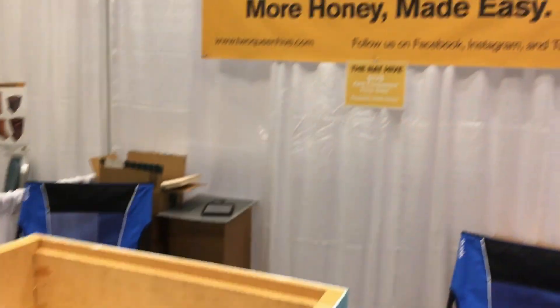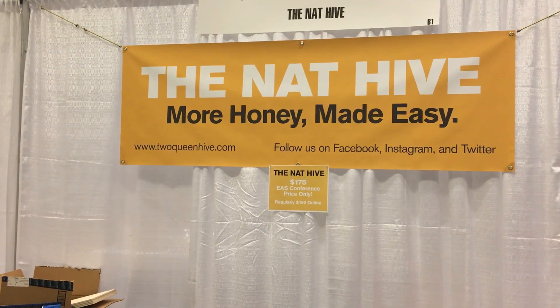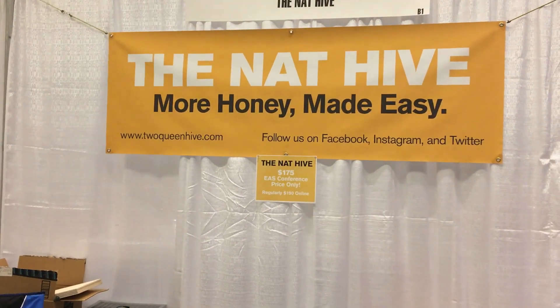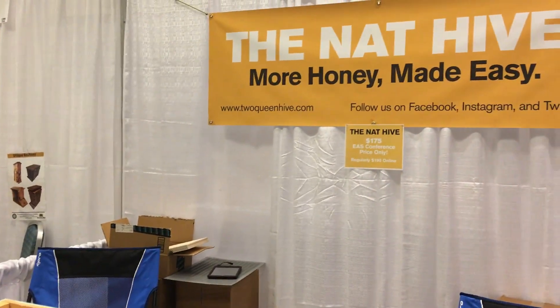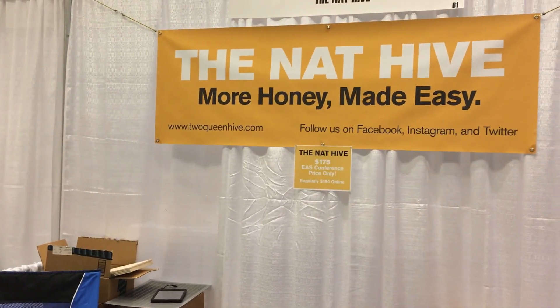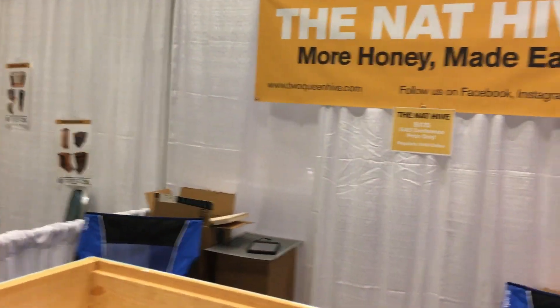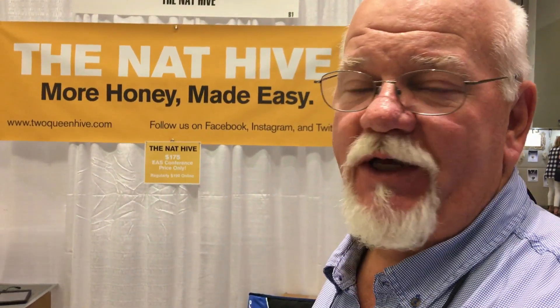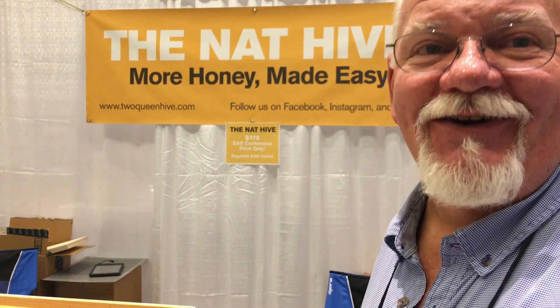You can get one of these at twoqueenhive.com — that's T-W-O hive dot com. This is our very first showing at the EAS conference. We normally sell these online for $190, but here at EAS we're offering them for $175. It's been a great reception — we weren't sure if people would like it, but we've almost completely sold out. We brought twenty units and only have two left. Congratulations to Nat and his partner — thanks for the preview!